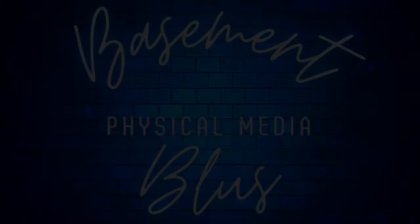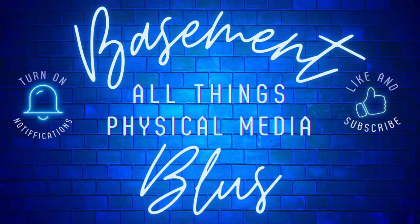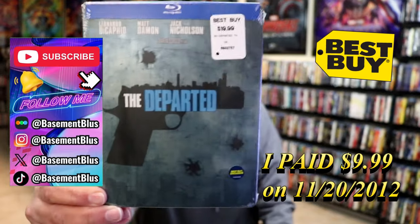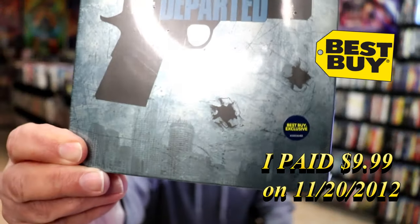Hey, Tony here taking an unboxing of the Best Buy exclusive Blu-ray still book for The Departed, so stick around. I've had this edition in the collection for quite some time now and never did do an unboxing of this particular title. This right here was a Best Buy exclusive, as you can tell from the sticker down here.